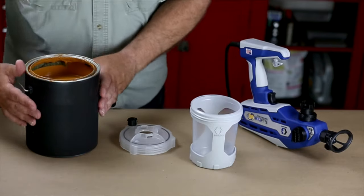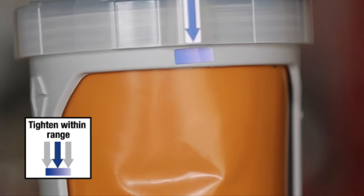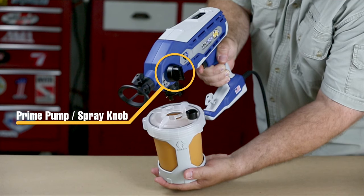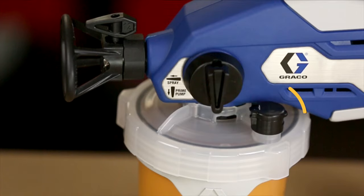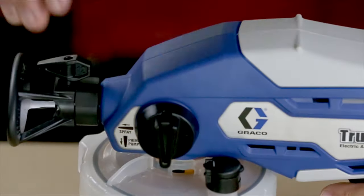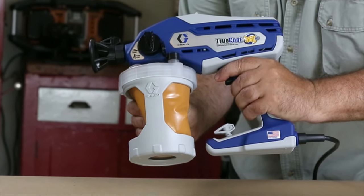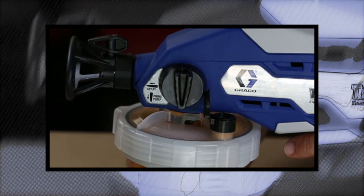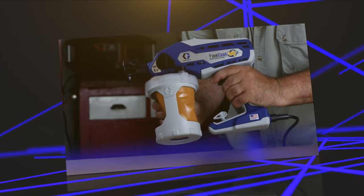To start a new job, insert a Flex Liner bag into the cup support. Fill the Flex Liner bag with material and screw the cup cover onto the cup support. Tighten until the two alignment guides are within range. Align the vacuum valve on the cup cover with the prime pump spray knob pointed in the prime pump position. Push the cup assembly onto the sprayer and twist to lock. The vacuum valve is an important part of your new sprayer — it's used to evacuate the air out of the Flex Liner. Open the vacuum valve cap and gently squeeze the Flex Liner bag to push the air through the vacuum valve just until you see material enter the vacuum valve reservoir. Stop squeezing and snap the vacuum valve cap closed. You will hear the cap click when it's properly closed. For maximum air evacuation, slightly tilt the sprayer so the vacuum valve is at the highest point.